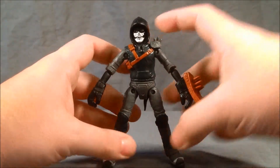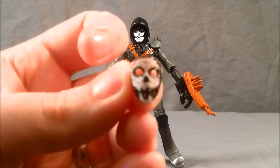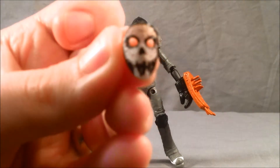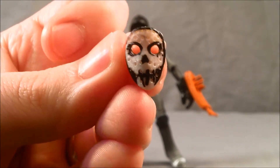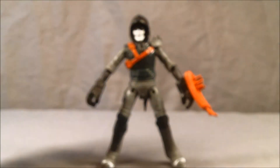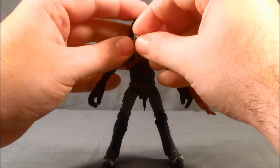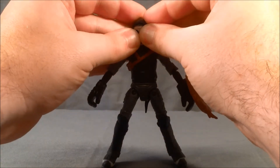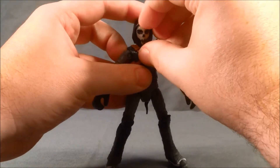He does come with some accessories. He has this tiny little hockey mask, which unfortunately the paint on mine is not very sharp. It's a little smudgy and the color is a little off-white. It's not terrible, but when I try to put it on, it just has these two little tabs, so it's kind of supposed to fit in the hoodie around his eyes. It's hard to get in there and it doesn't really line up on his eyes all that well, and once you get it in, it's kind of hard to get out.